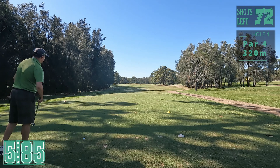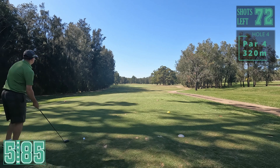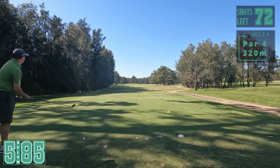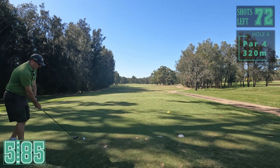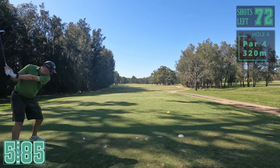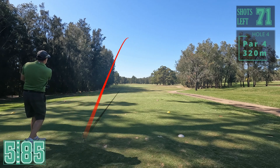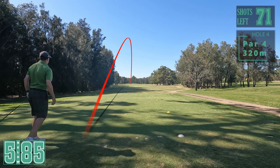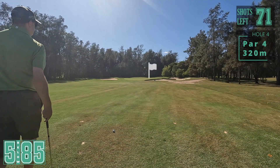Par four now, fourth hole, dog leg left. Just going three wood for position - I could go driver over those left trees but just trying to play conservative. Nice three wood, a little bit of draw. Be good - oh, a big bounce. Really happy with that drive.